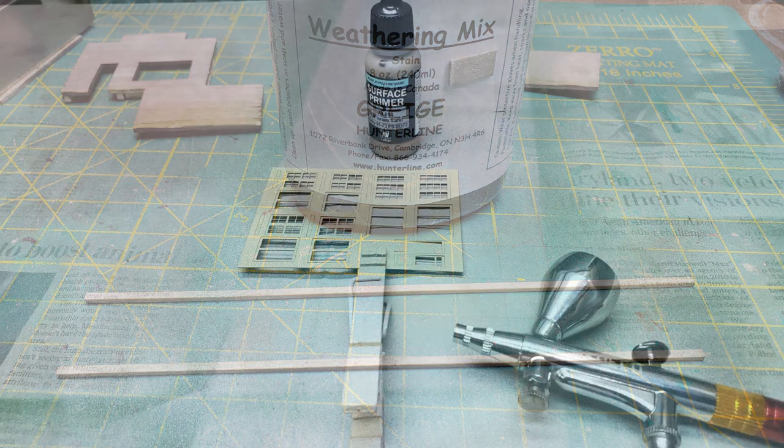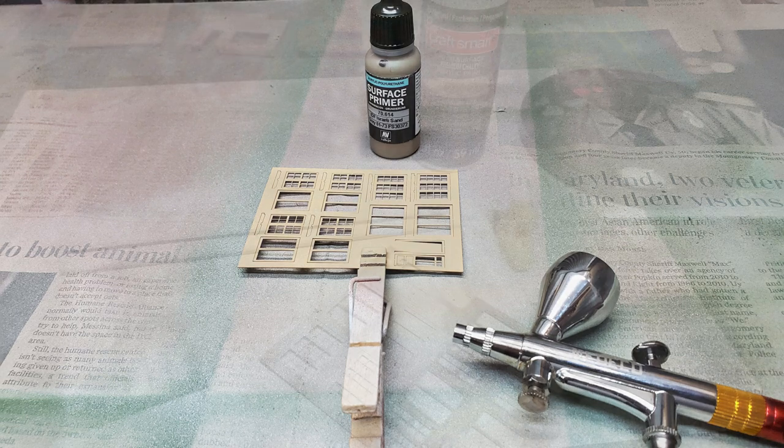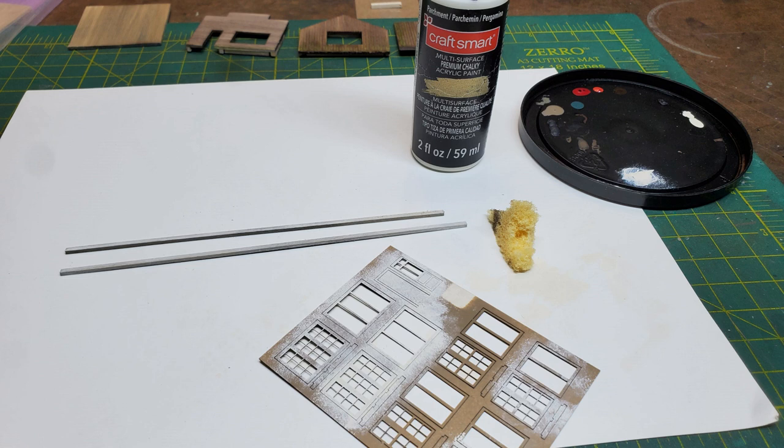Then I used an airbrush to prime the windows and doors. And after that was dry, I came back with a sponge and went over them with a parchment color chalky paint that gave it a slightly rough texture.